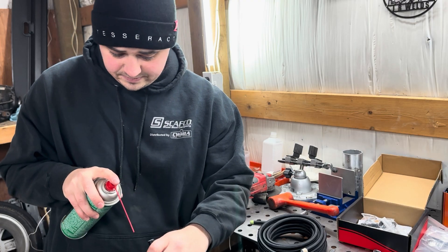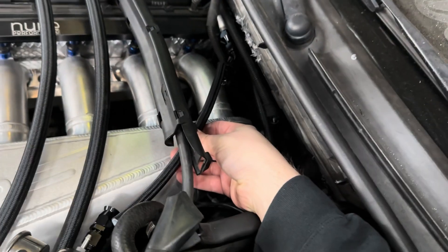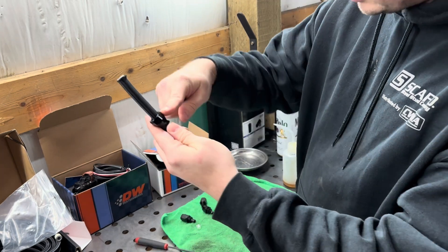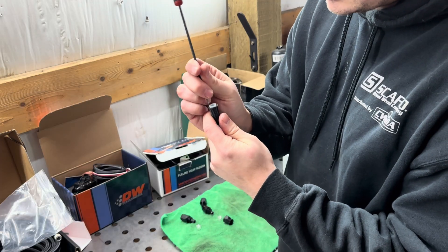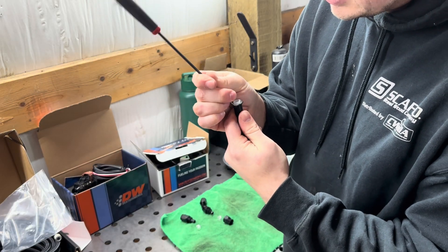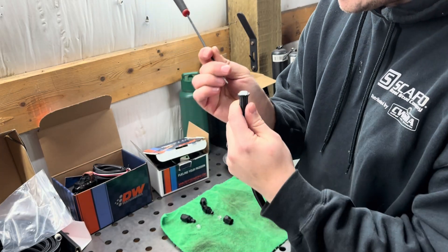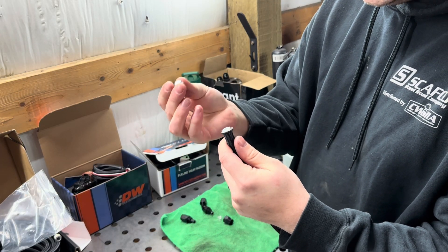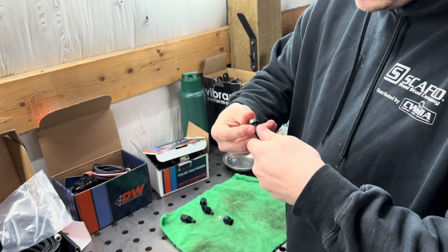Coming over to test-fit the hose I just cut — double-checking the length. Looks like I positioned it right, so I'll go ahead and get the hose ends on. First step: slide your hose end on. Second step: spread out the stainless braided portion — you're going to stab yourself in the finger a few times, just accept it. Once that's done, take your crush sleeve and slide it over the PTFE.